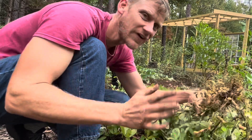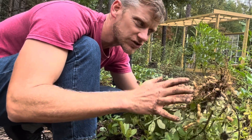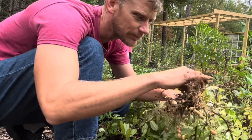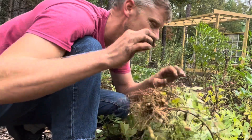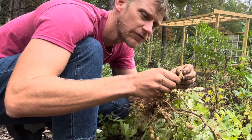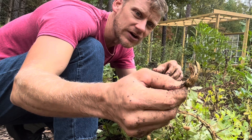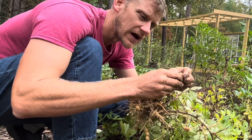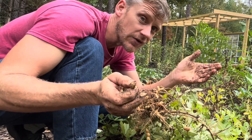Most of the peanuts we're finding are right at the base of the plant where the main root structure already is. This is something we're running into that makes me think we may have waited just a little too long — several of them have broken open and started to sprout.